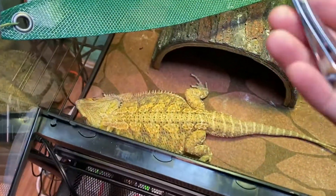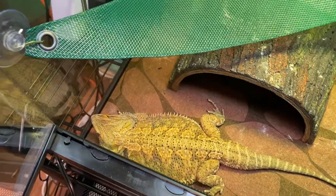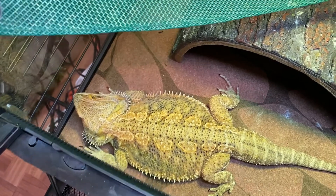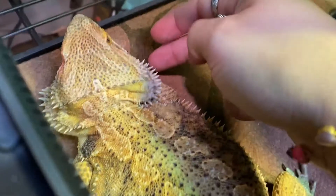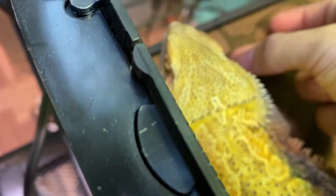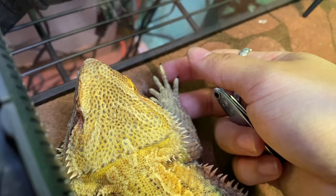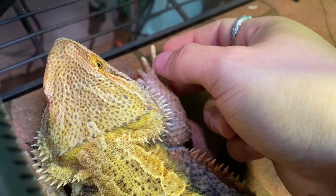This all depends on how your bearded dragon is. I'm going to use a regular nail clipper. My beardy tends to be very calm — he does not move around a lot. I can hold his little feet and he's not going to move or anything. So it all depends on how your bearded dragon is. I don't really want to move him from where he's at since his nails get stuck, and that's not good. I'm going to try to do it like this, okay? Let's see how that goes.